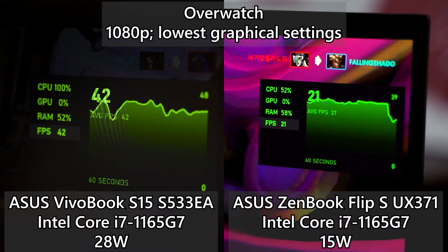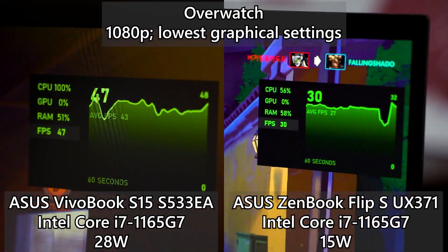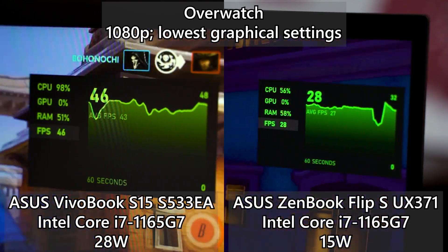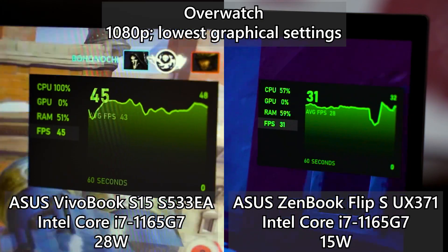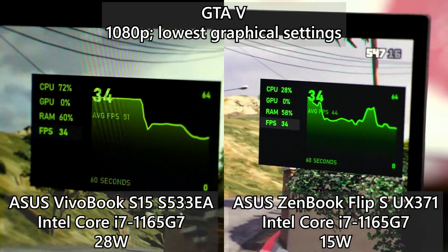Next up is Overwatch, and the same thing is happening as with Fortnite. The 15-watt version has frame rate dips here and there, but the 28-watt version can sustain the minimum frame rate above 50 frames per second, which makes for a very playable, smooth gaming experience. Then we move on to GTA V — it was free on the Epic Games Store and a lot of you claimed the game, so that's why we are testing it here.